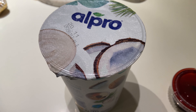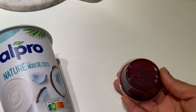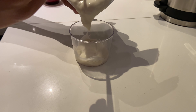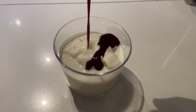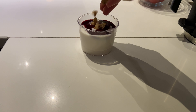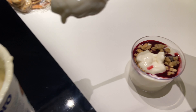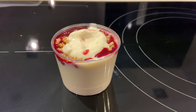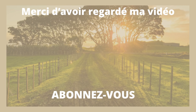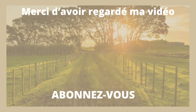Pour le dessert ce soir, j'ai fait une petite verrine à base de yaourt végétal et de coulis de fruits rouges acheté tout prêt. J'ai saupoudré avec du granola, et hop, le tour était joué. C'était super bon. Donc voilà les amis, cette vidéo est maintenant terminée. J'espère vraiment qu'elle vous aura plu. N'hésitez pas à liker, partager, vous abonner à ma chaîne, et on se retrouve dans une prochaine vidéo. Bye !